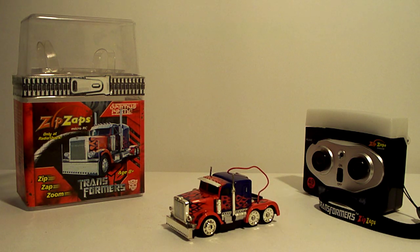This is what they call a Zip Zap. It's a little miniature remote control Optimus Prime. I'm an Optimus Prime guy and I gotta have it. You know how it is — can't have just one, gotta have everything.